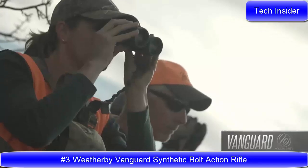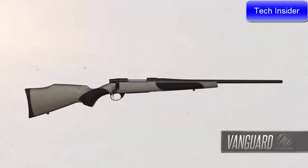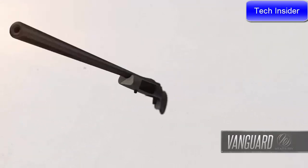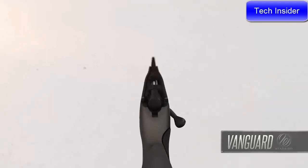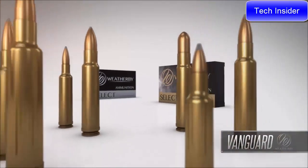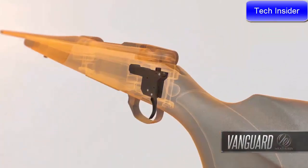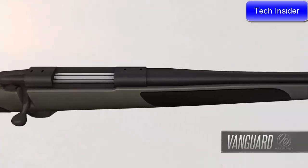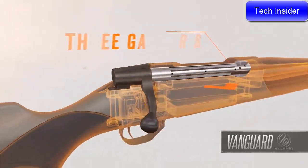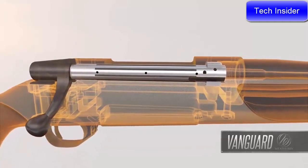Hunters considering their first rifle or those adding another caliber to their collection need look no further than the Weatherby Vanguard. These rifles have set the standard for exceptional value, quality, and performance. Every Vanguard is guaranteed sub-MOA when used with Weatherby factory or premium-grade ammunition. The match-quality two-stage trigger is hand-honed, factory-tuned, and adjustable down to 2.5 pounds. Vanguard barrels are cold hammer-forged for tack-driving accuracy. The bolt body features three gas ports to allow high-pressure gases to safely escape laterally in the event of an accidental case rupture.